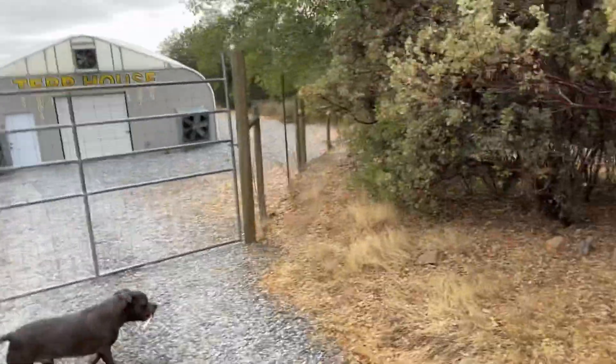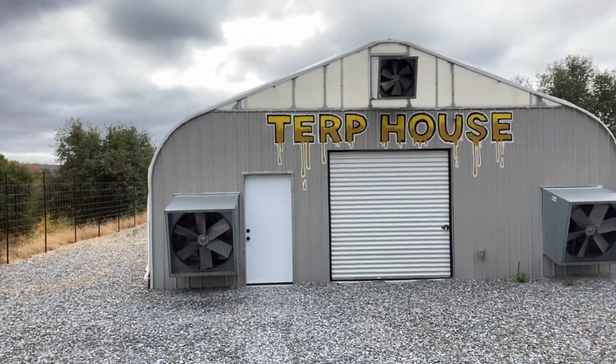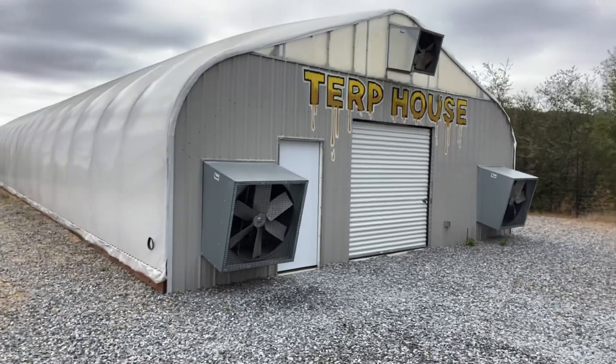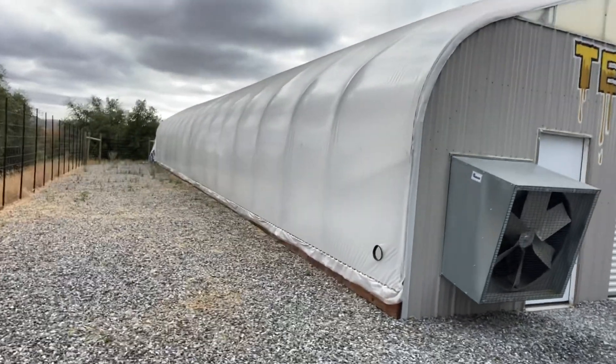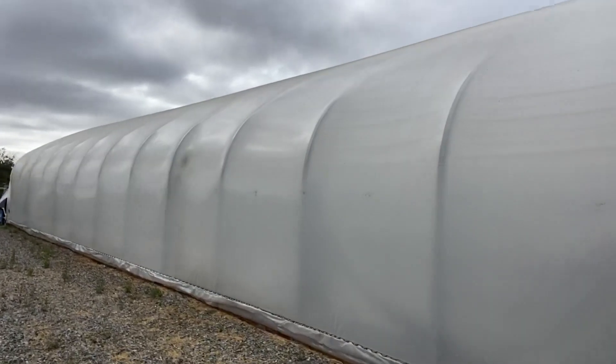What do you got? You got some bones? This is a Grow Tech 30 by 96 Alpine Series. Before I ever had property I dreamed about light depping. Bubble tech — learned that from J Plant Speaker. As you can see she's inflated, she's got a nice bubble, just like how I like my slabs.